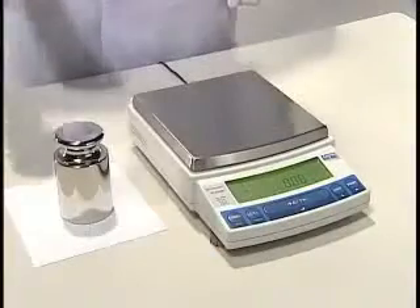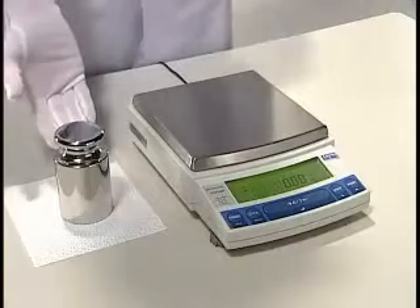Oh hi everyone, sorry to startle you all like that, but this demonstration was designed just to show you how strong this device really is. Of course, please don't try this with your own unit. Does the scale still work, you say? Of course — I've got a weight here that is 2,000 grams.